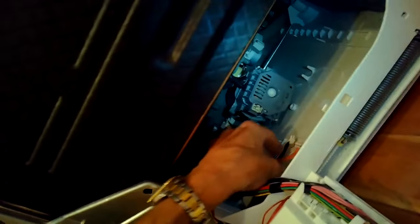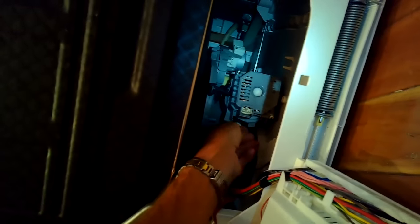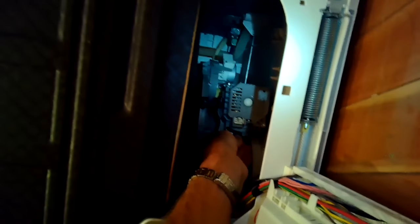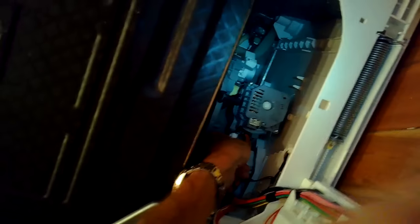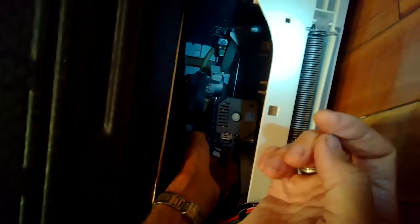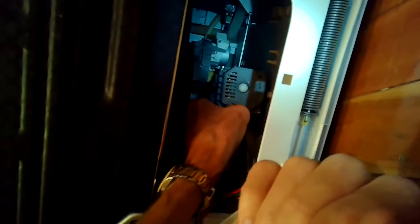Put the orange wire back in — just push it in until it clicks. Get the black wire back in, then put the red one back in — push it in all the way until it clicks. Now we've supplied power to the motor and to the heater. The black one in the front — just make sure they're all in there really tight.